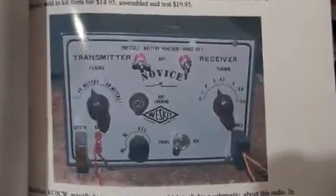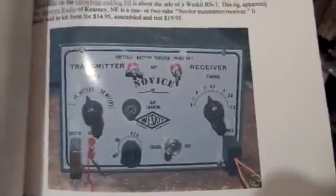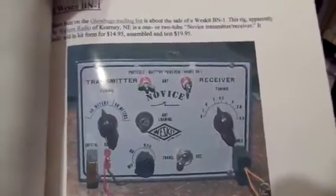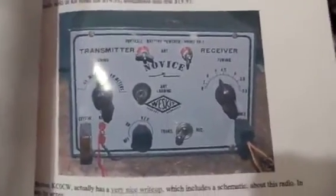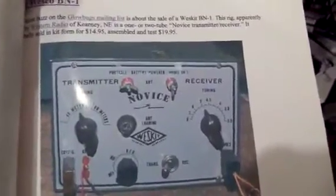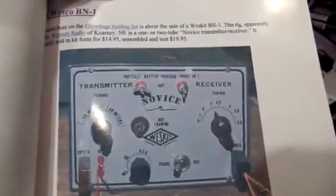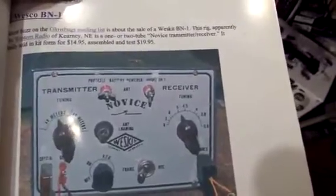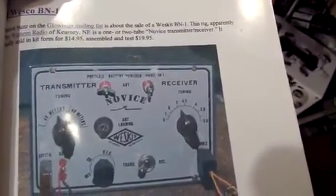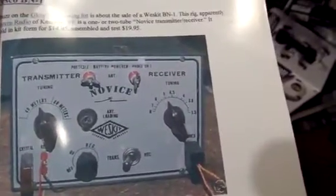This radio reminds me a lot of the Westkit BN1 transceiver that was offered back in the 1950s. This was a one-tube novice transmitter-receiver that sold in kit form for $14.95. Not too many hams bought this back at that time, but it also used the same tube, a 3A5 tube. This was actually offered by a Western Radio offshoot called Westkit of Kearney, Nebraska, in 1956-1957.